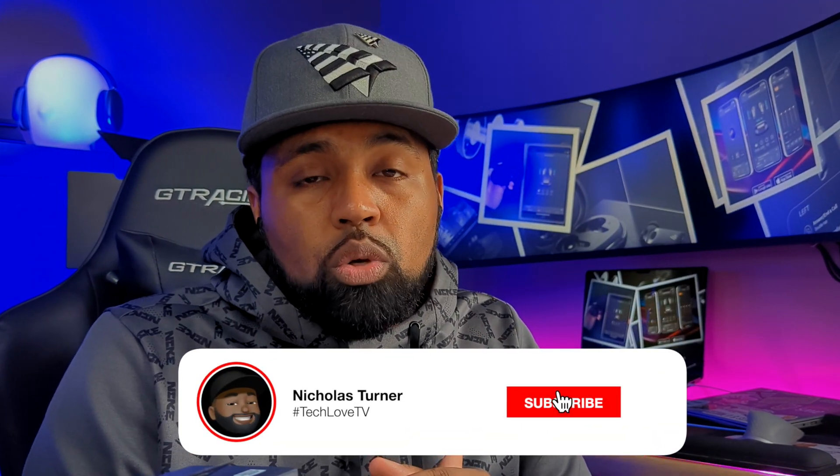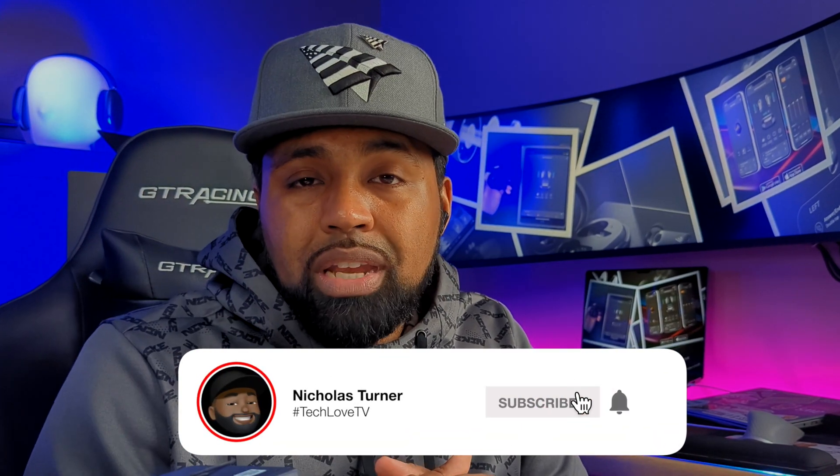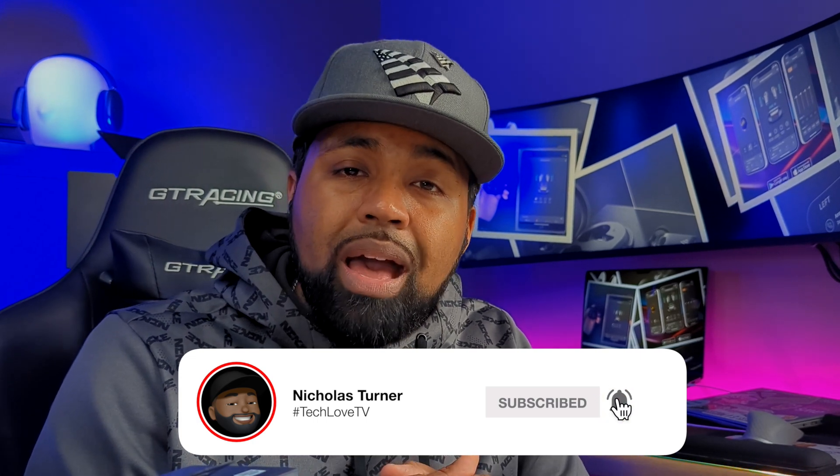That's all I've got — my quick run-through of the Edifier Connect app featuring the Edifier Neobuds Pro earbuds. If this is your first time here or you found any value in this video, go ahead and smash that subscribe button and hit the bell icon so you get notified when I drop my next tech video. As always, thank you for stopping by Tech Love channel — my name is Nicholas, and I'm out. Peace.